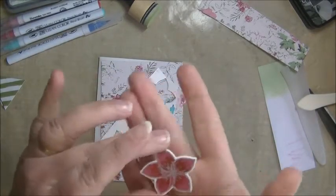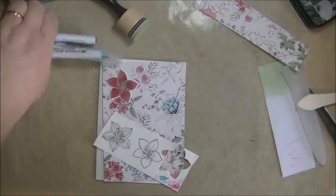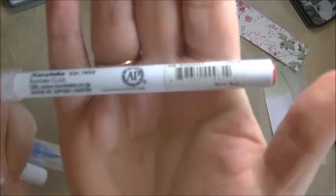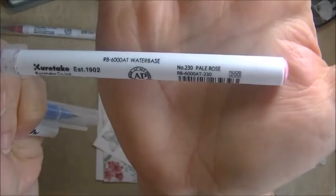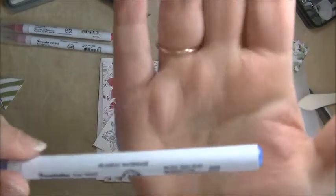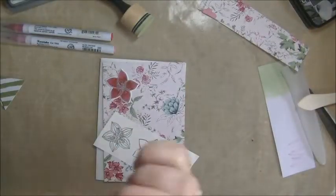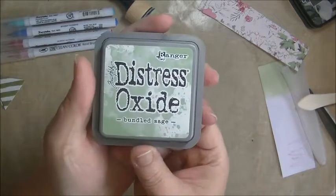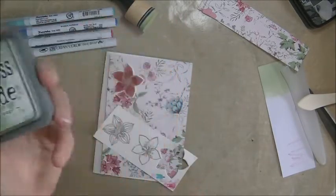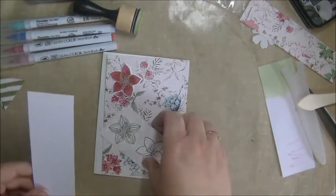I colored one of the flowers already, and it's looking like this, to match the colors of the paper. So I'm going to do one red flower on screen with you, and one blue flower. These are the colors I'm going to use: Wine Red for the reds, and Pale Rose. And then for the blues, Dull Blue and Light Blue. And then I'm also going to use some Distress Oxide Ink, Bundled Sage, for a piece I'm going to put underneath the triangles and the flowers.